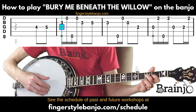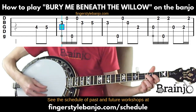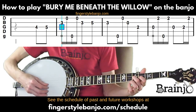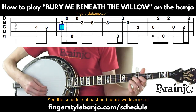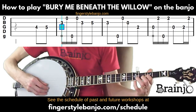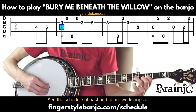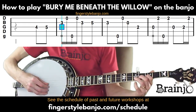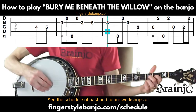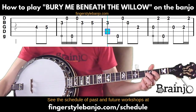Then fifth string, first string, back to the second string at the third fret, and then move up to the fifth fret of the second string — you can do that all with your middle finger, or with your index and then ring; it doesn't really matter. Now back to the third fret of the second string.